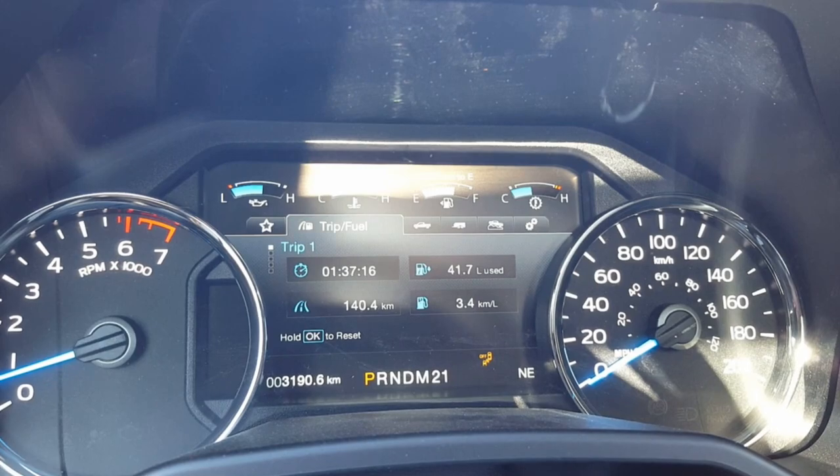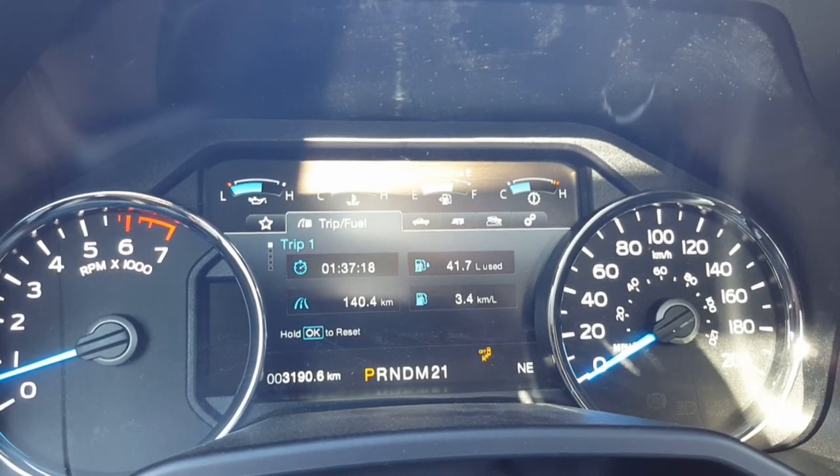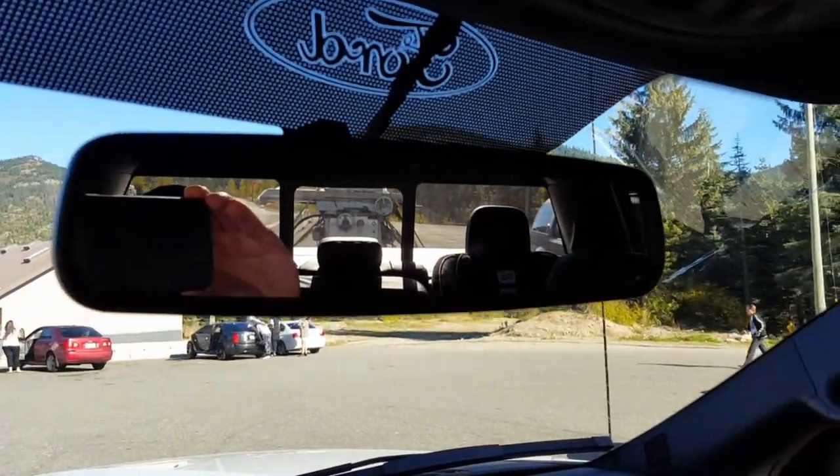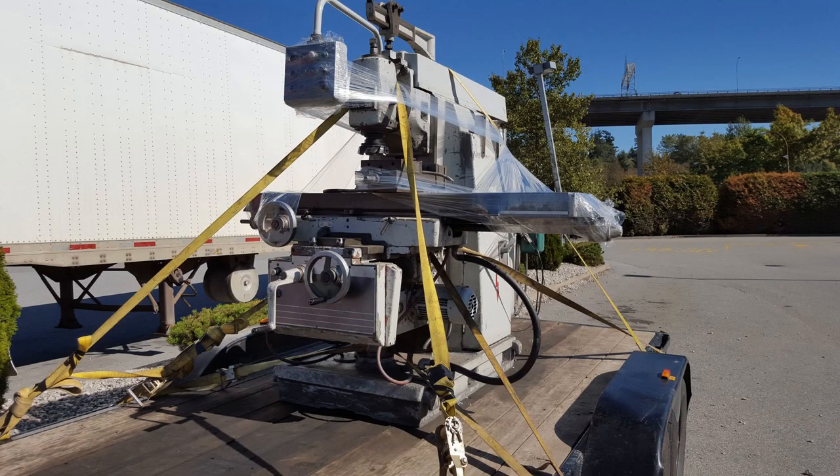Okay, we're at the top of the Coquihalla Summit again. 3.4 kilometers per liter - that's like eight miles to the gallon - just sipping the fuel, sips it. But we are dragging a big old anchor.